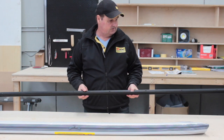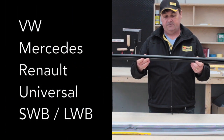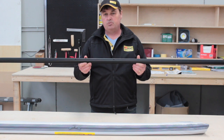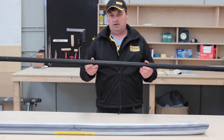We make this multi-rail for a VW, for Mercedes, for Renaults, and we also have a sort of universal one as well, for short and long wheelbase vehicles. So when you order them, you order them specifically for your vehicle or universal.